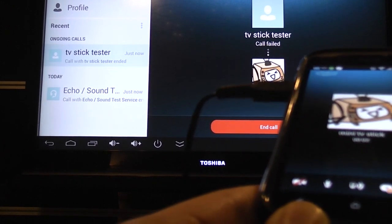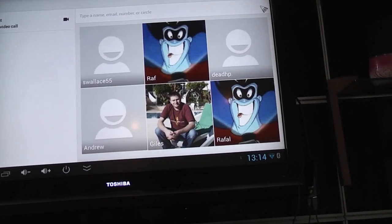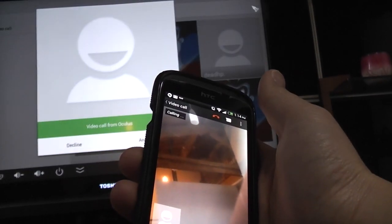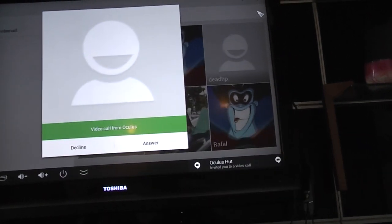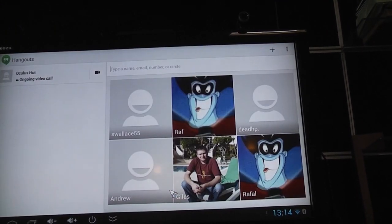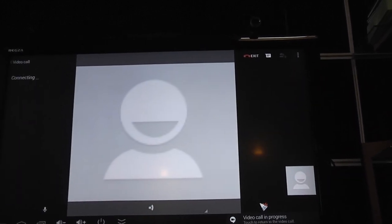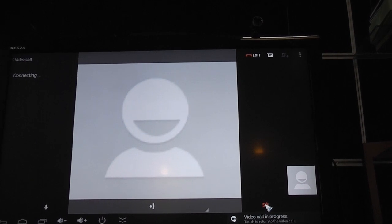Here I'm trying to call my mini TV stick from Google Hangout, with Google Hangout running on my Android phone. As soon as I call it, the mini TV stick does recognize it's being called, but as soon as I pick up, similar to Skype, the call just drops. This behavior is the same on both the Microsoft LiveCam Cinema and the C270 Logitech camera.